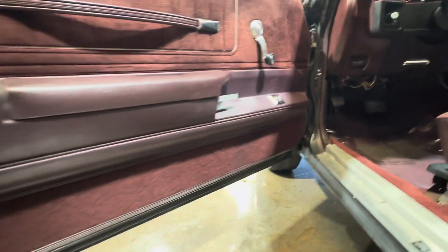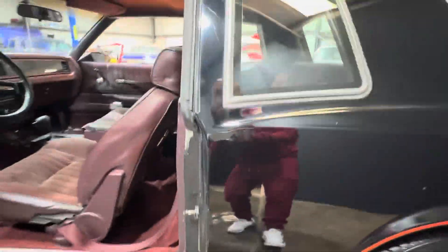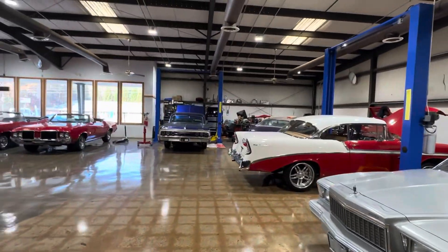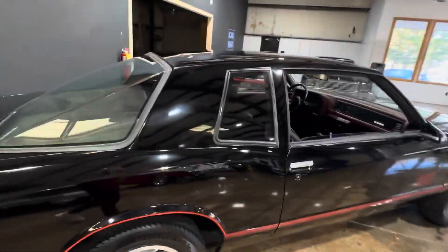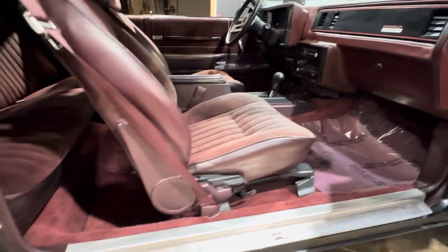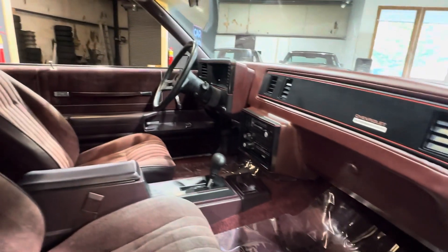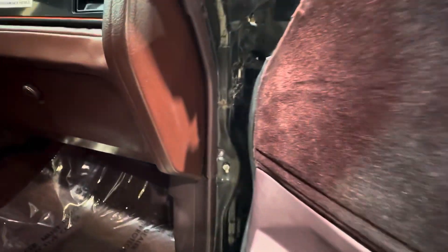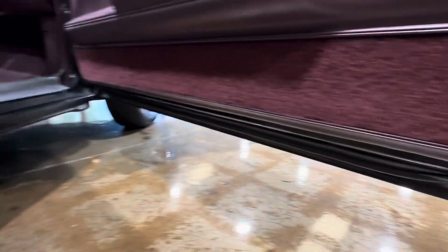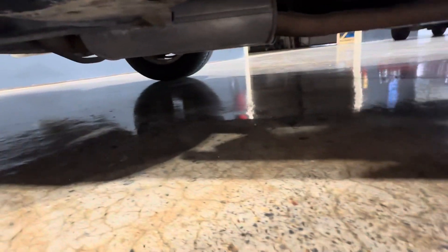No rust in the doors, no rust in the bottom of the doors — and it's going to be the same on the passenger side. As you can see, my lifts stay full. I've had this car up when we ran through it and didn't happen to video it. The floors and the frame on this car are absolutely perfect. Let's go down the doors again and get you up underneath. This is just a beautifully solid car.